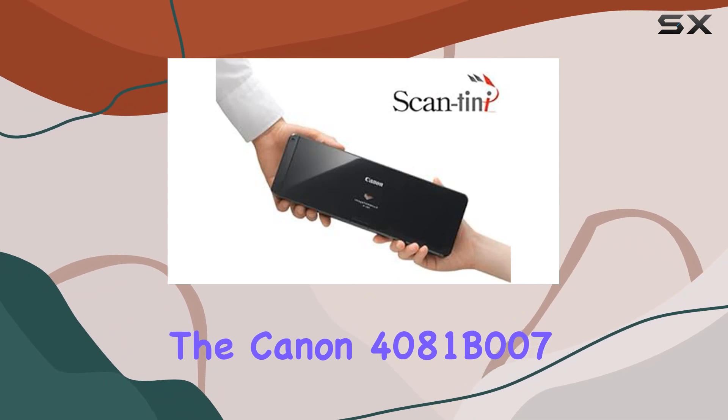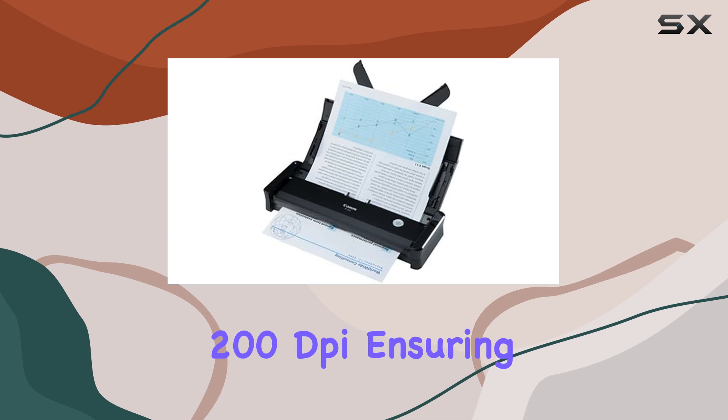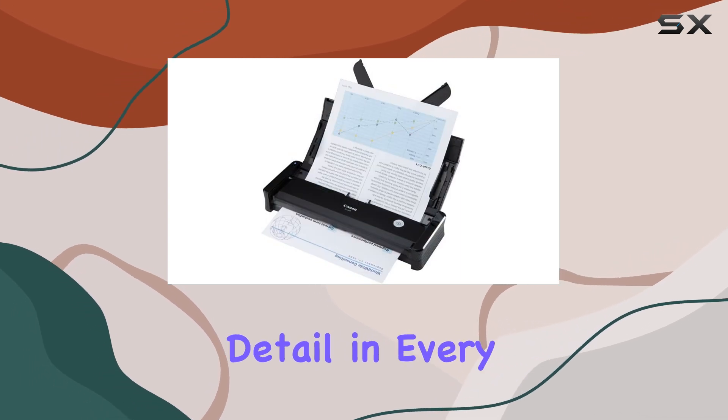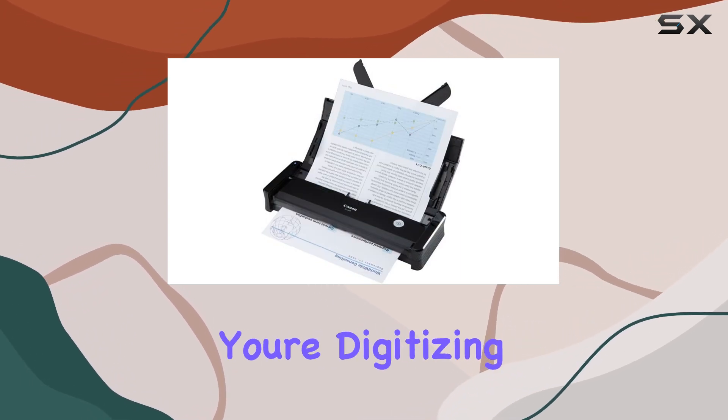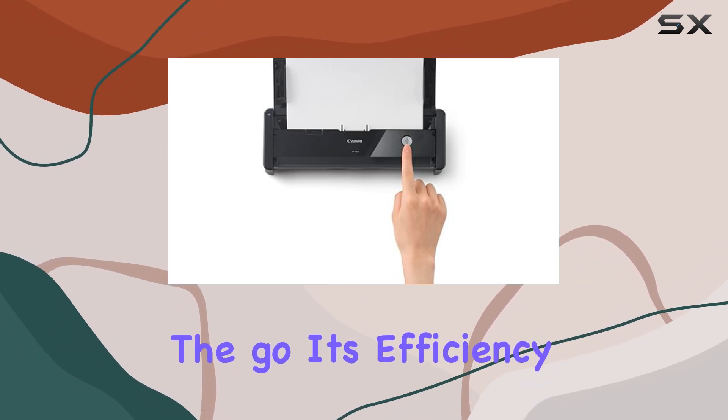The Canon 4081B007 boasts a respectable resolution of 200 dpi, ensuring clarity and detail in every scan. Whether you're digitizing important paperwork or processing documents on the go, its efficiency stands out.